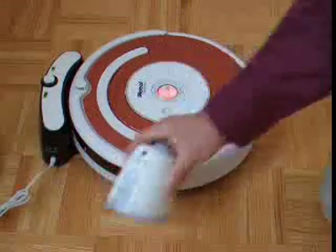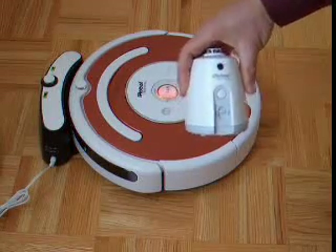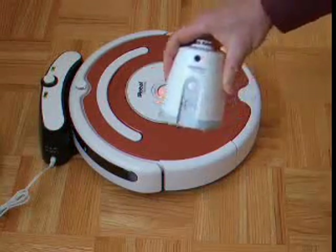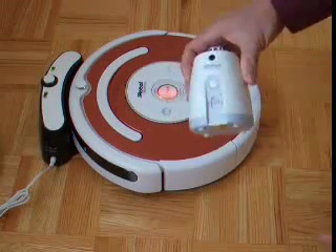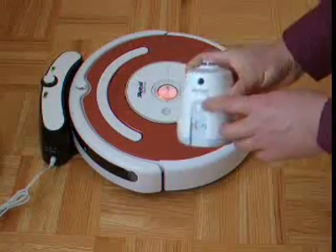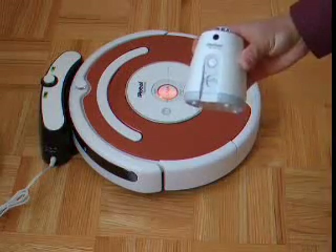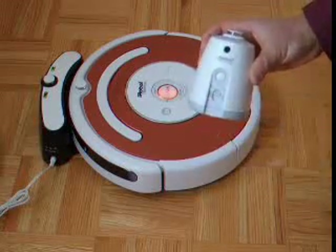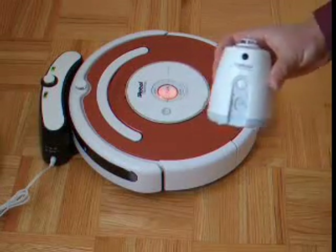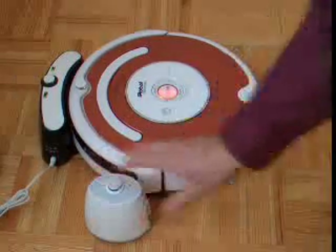This is what we call the virtual wall lighthouse. It will prevent the robot from going to a certain part of the room. You press it on here, and then you can decide the range — press down for long range or up for short range. Long range uses more battery; short range uses less battery, of course. Very simple to use.